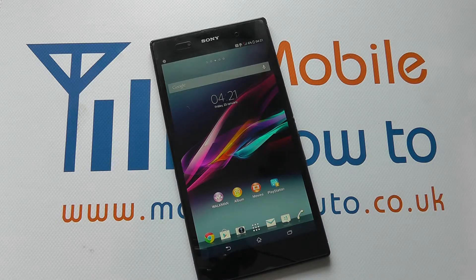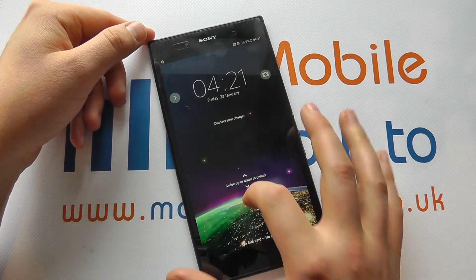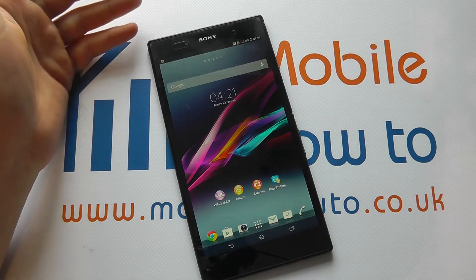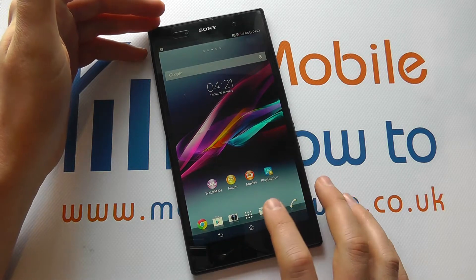So rather than just being able to really easily get into your device like this by simply swiping — pretty much anyone can do that — you want to make sure you're taking extra precautions to stop them accessing your data.